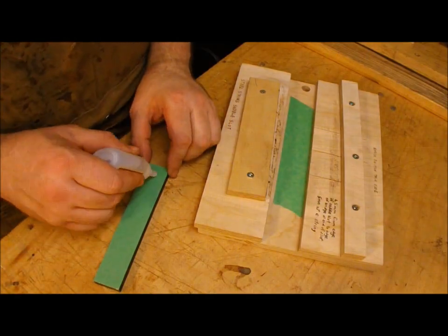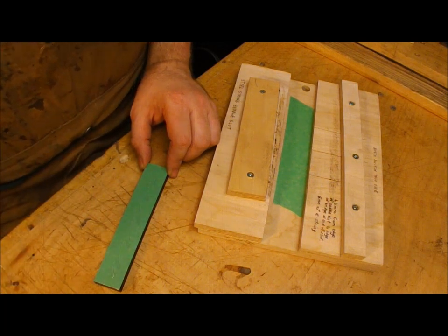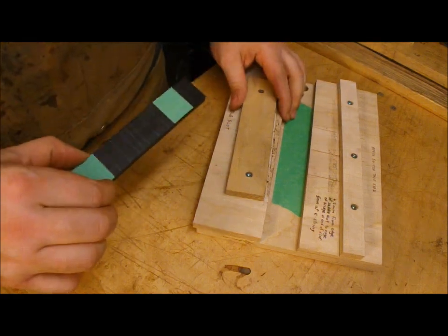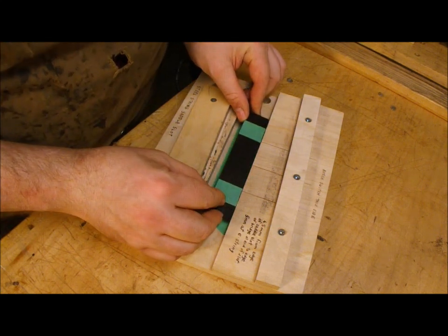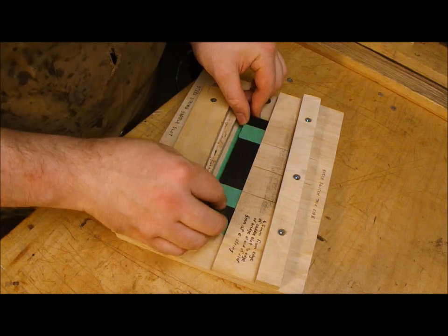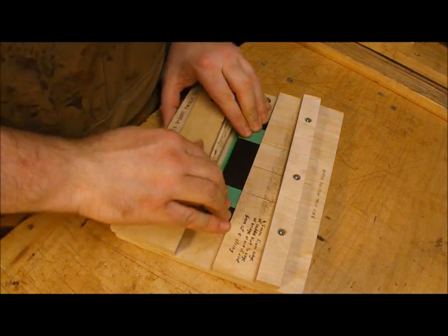Now this is a very useful trick, so pay attention. I've got some masking tape that I've put on both the bottom of the bridge and the jig that I'll be using to route the saddle slot, and I'm using super glue to stick the two of them directly together. This works really well if you've got small parts or things that don't really lend themselves to being clamped, but have to be held together very firmly. And it's easily removable.